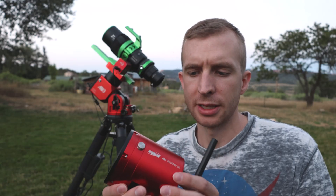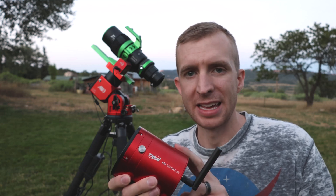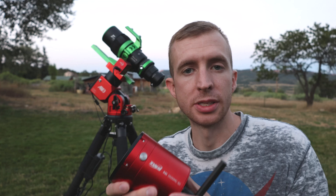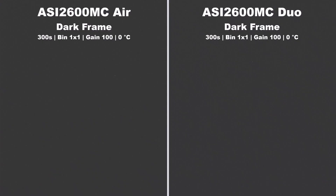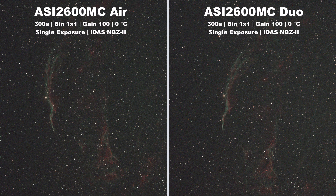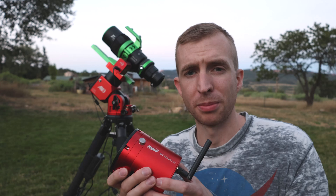One concern for me with the 2600MC AIR when it was first announced was: is the extra heat from the ASI AIR going to affect the dark noise in the images? To test this, I took some dark frames with my ASI 2600MC Duo and compared those to the 2600MC AIR, and they basically look the same — so that was a big relief. Then I took some light frames, calibrated them, stacked them, and they basically look the same as the 2600MC Duo. So the heat issues were controlled by ZWO — big plus right there.